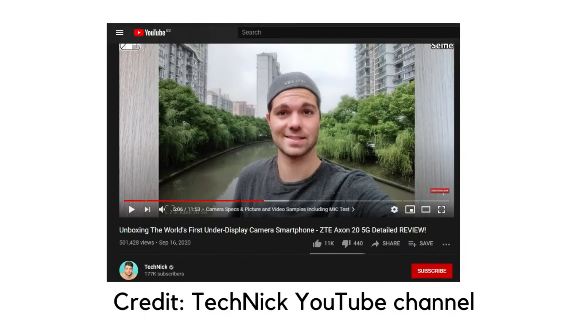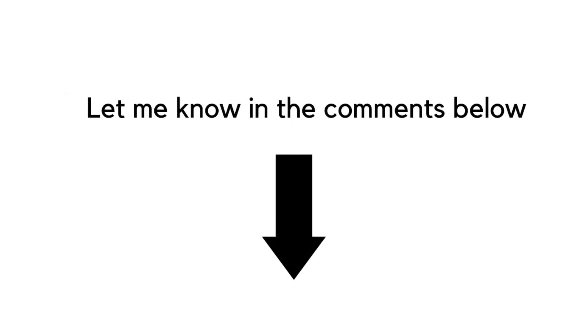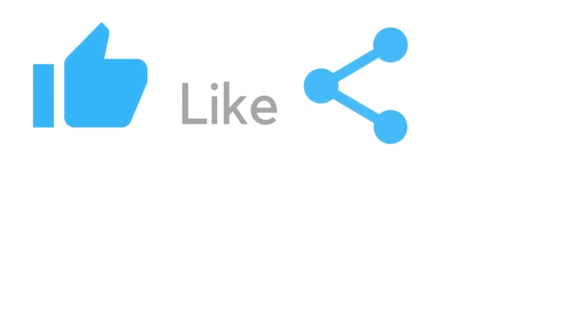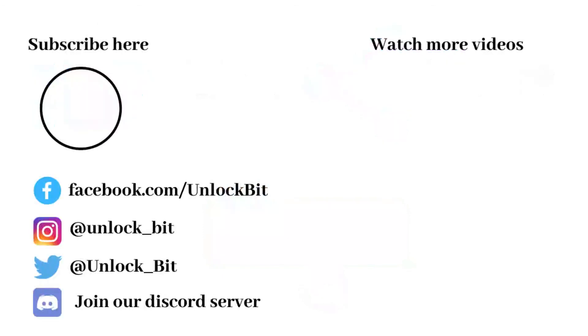So that's how under-display camera works. What are your thoughts about under-display camera? Let me know in the comments below. That's all for today — thanks for watching. Please like and share this video and don't forget to subscribe to the channel. Bye, and see you again at the next one.